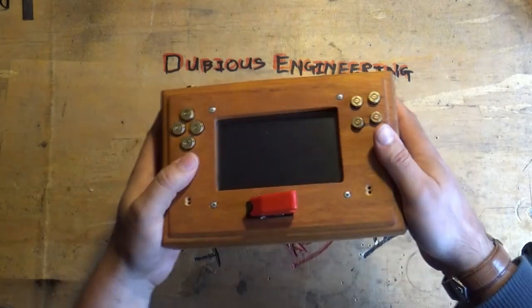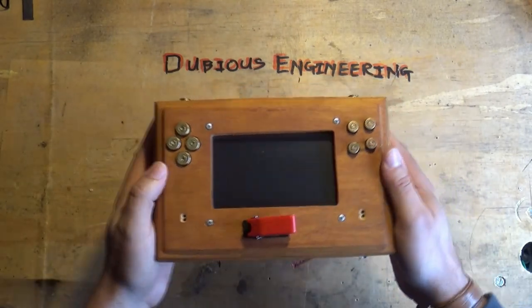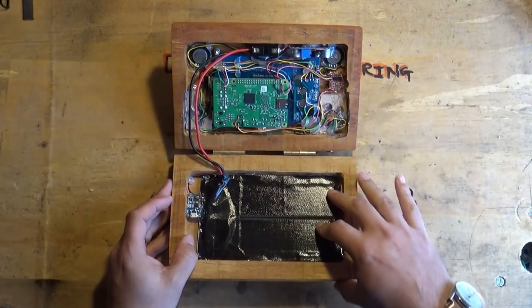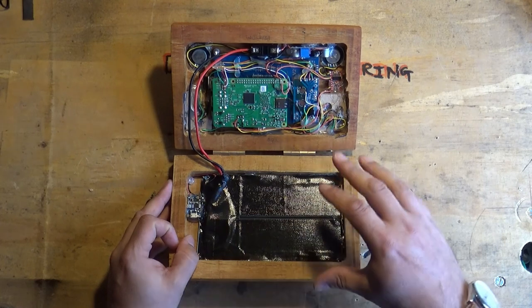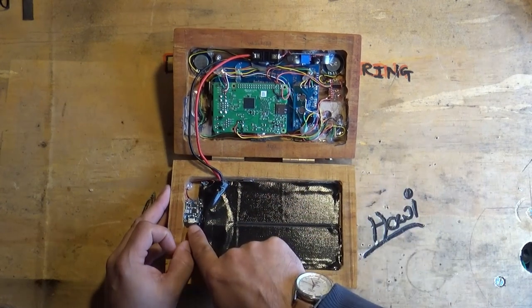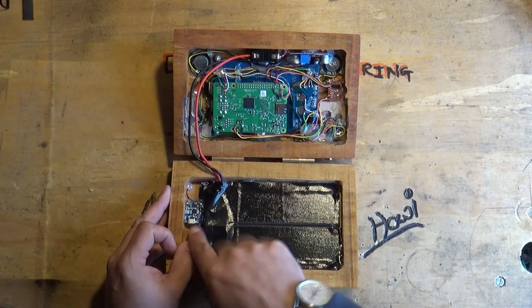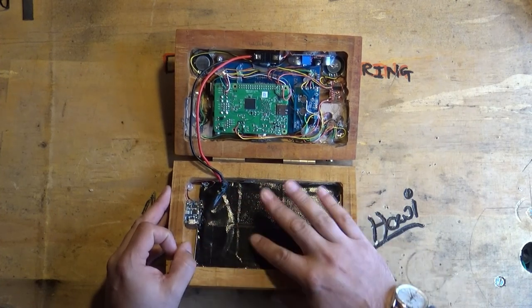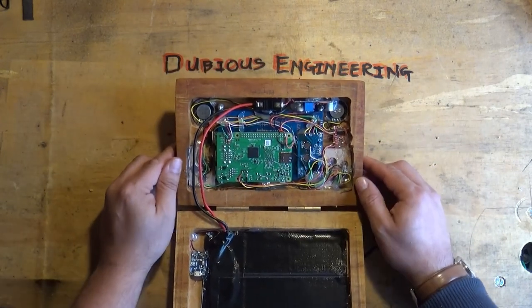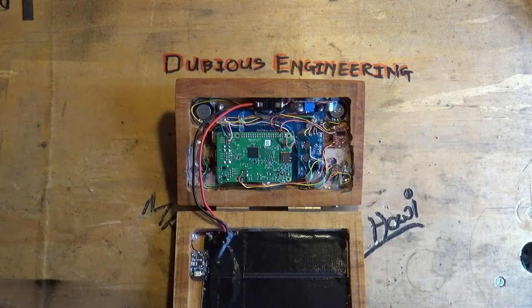This thing is awesome, and Mrs. Dubious played it for a couple of hours last night. It's all battery-powered — there's a lithium-ion pack from an iPad inside, and over here there's a little charge circuit, so you plug a micro USB in here and it manages all the battery charging. Let's zoom in on this for you.